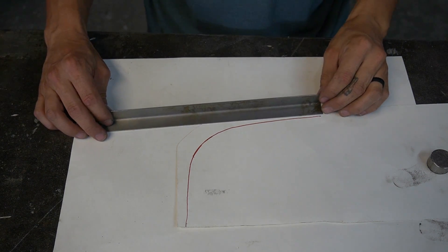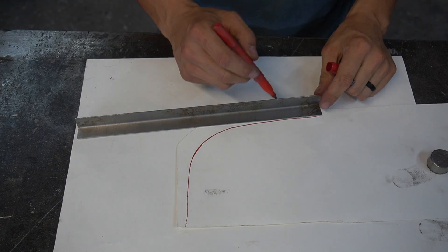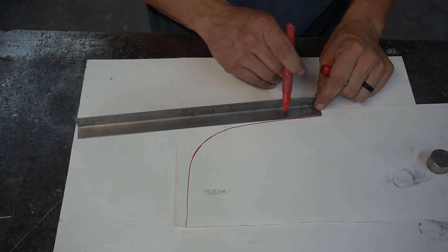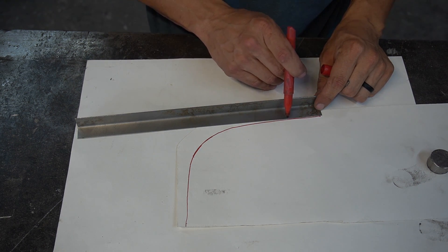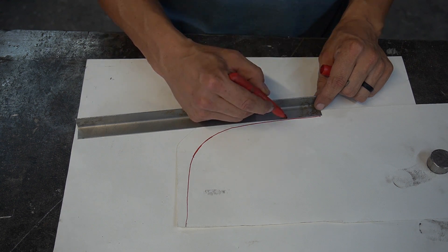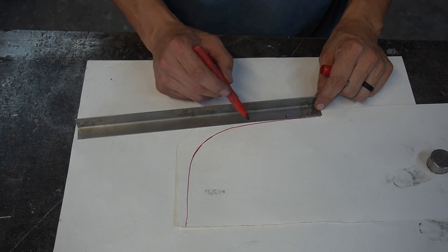We're going to get our piece and hold it up to that curve. You can see it's sitting pretty straight, and then the curve starts to veer off right here in this corner. So this is going to be the spot where we want to start shrinking — just a little bit at a time until we get to this curve.